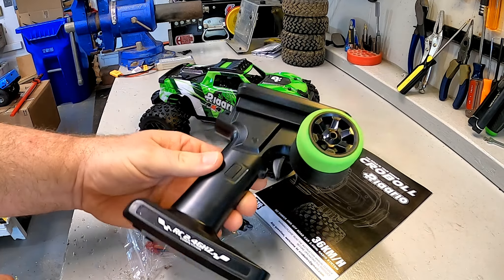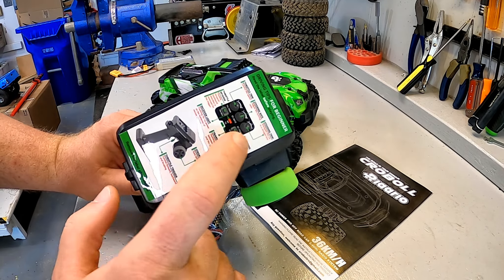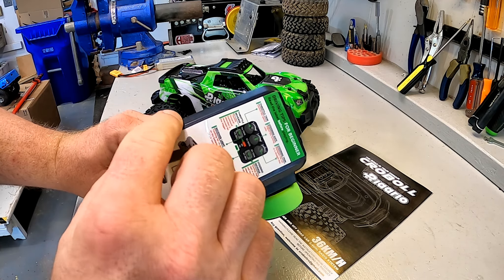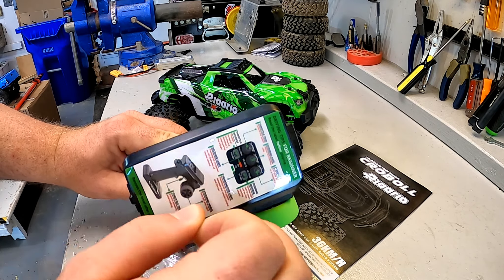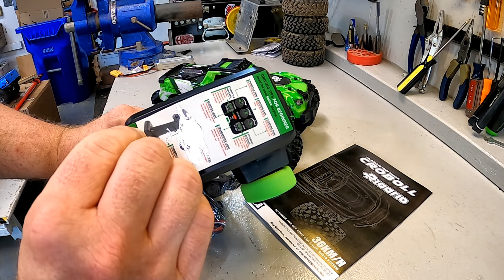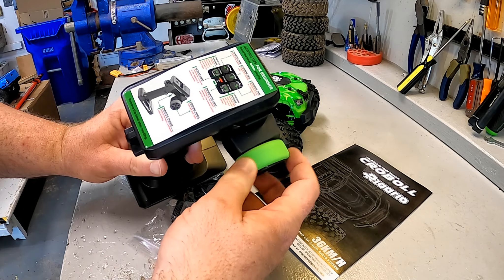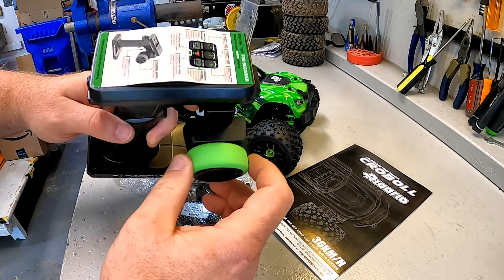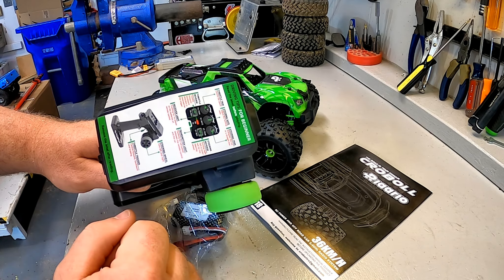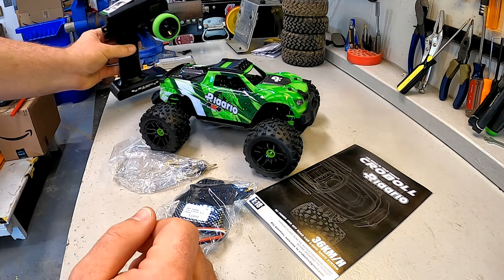The controller is kind of your base budget controller. What's interesting is there are driving tips for beginners right on it. They put a whole quick instruction guide as a sticker right on top of the controller because this is very geared towards beginners — here's the steering wheel, here's the throttle, this is what all the throttle trims and buttons do. That's definitely gearing it completely towards a beginner.